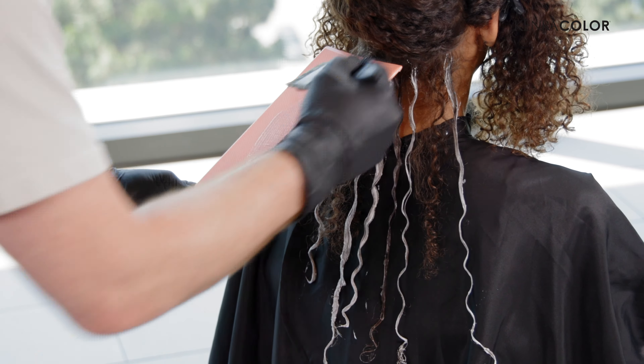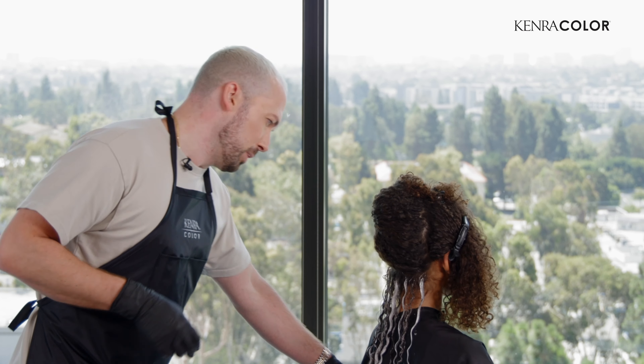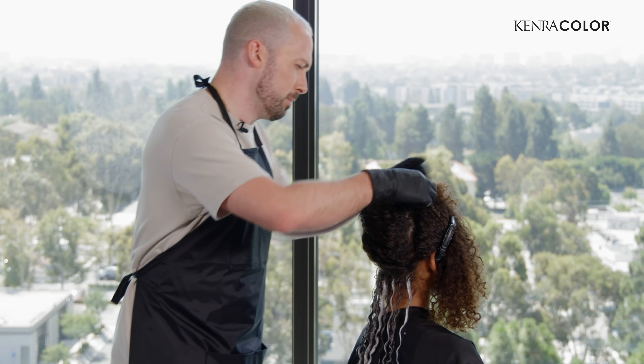Our first section is done. We're just going to keep moving up the head. Once I get above the ear, I'm going to show you a trick that will make things go a little faster and will also help everything lift really evenly so you don't have to rinse the back out. See, my sections aren't perfect — I'm going to look right here, see where that's a little off. We have some curls there, so I'm going to put that up into the section.